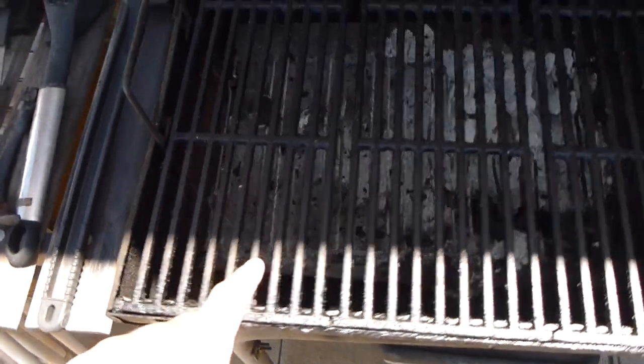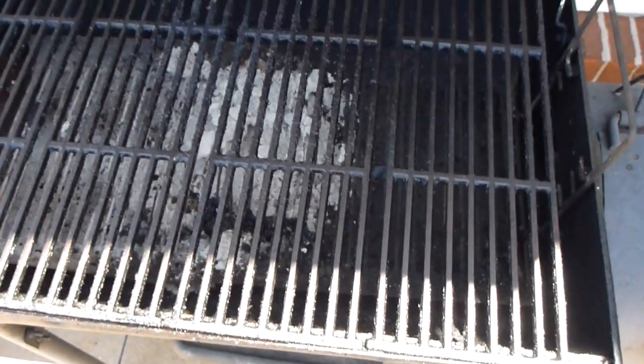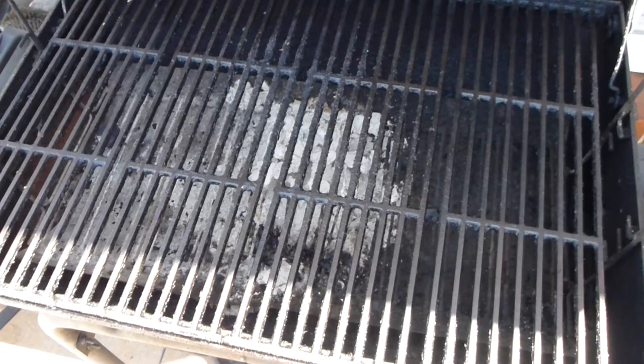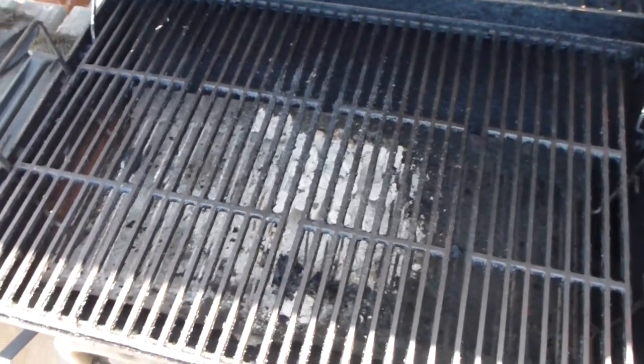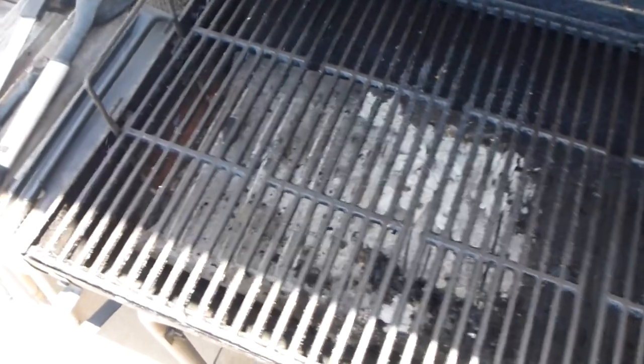Now this is — I think you call these ceramic grills that are in here — and when you first get the grill you need to season it, so you put some vegetable oil on it and you burn everything off good, and that seasons your grills right here.